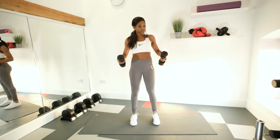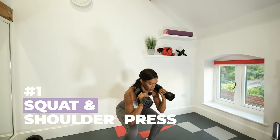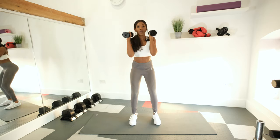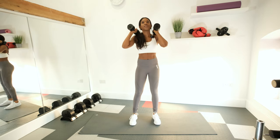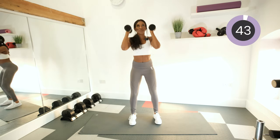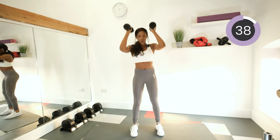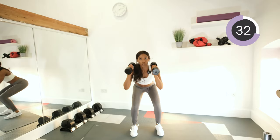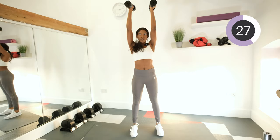Our first exercise will be a squat and shoulder press. We want our weight by our shoulders and keep the core nice and tight, keep chest nice and lifted. We're going to squat down and then as we come back up, bring the dumbbells up to the ceiling and then repeat. Down and up — push your glutes up, squeeze your glutes, as you come back up, down and tighten that core.